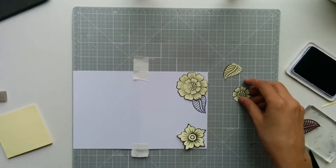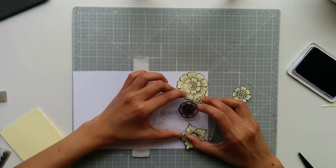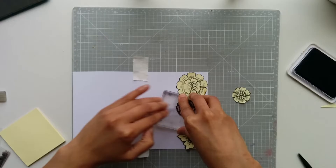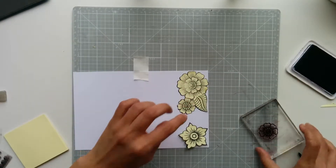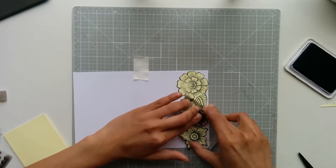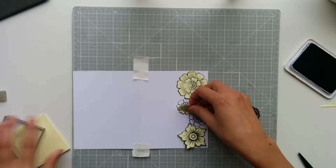I've created masks using post-it notes. What I did is stamp the same image on the post-it note, cut around it, and placed it on those flowers as you can see. Then I went ahead with the smaller leaves and flowers — it looks as if these flowers and leaves are peeking from behind the larger flowers, so nothing is overlapping. You can definitely reuse these post-it notes. I usually keep them and store them in a box so I can reuse them later with other projects whenever I use the same stamp set.